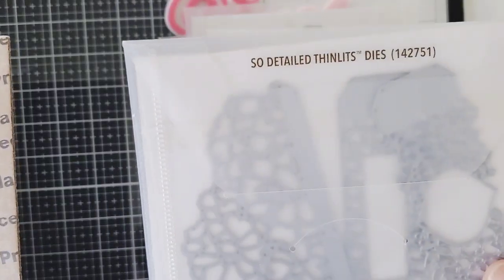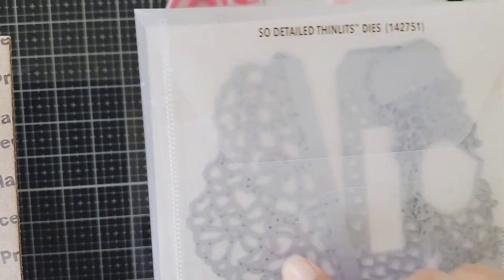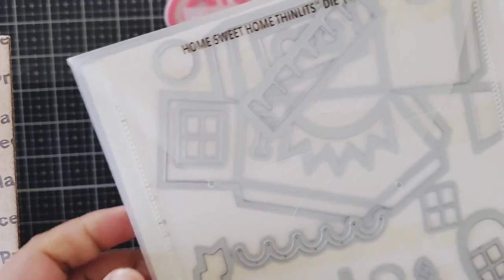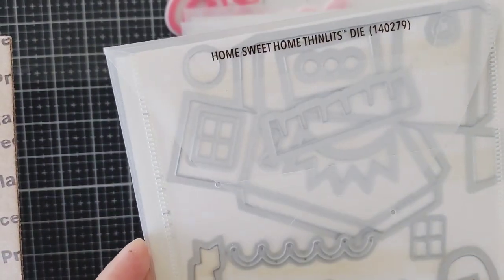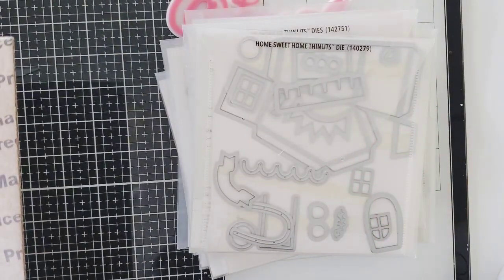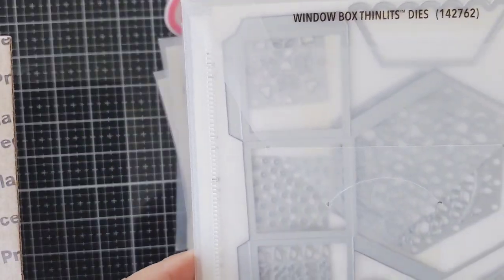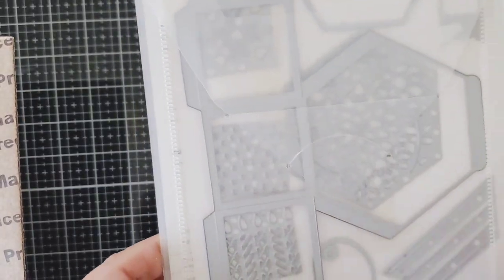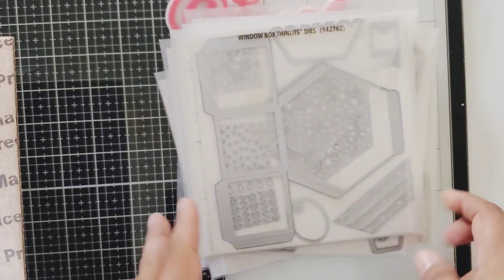This one's called Thin Lids — so detailed and fancy, it looks almost like lace. This one here is called Home Sweet Home and I think it's a box — you can make a little house because it has little windows. So cute, I love that one! And this one is a Window Box Thin Lids — another one of those boxes, just intricate. I love it, I can't wait to put these together.